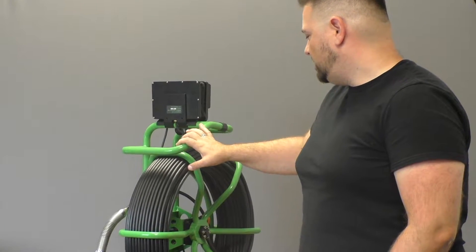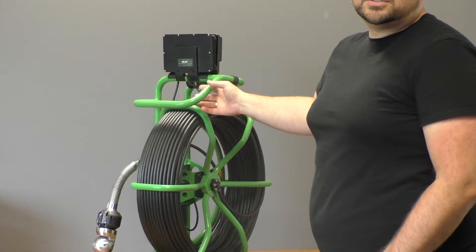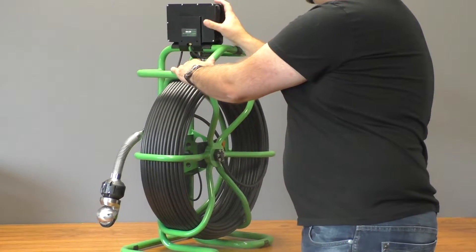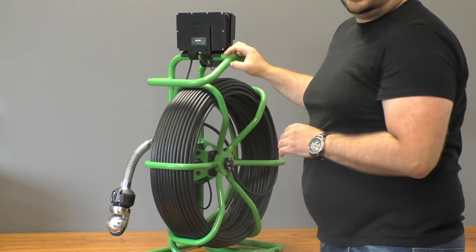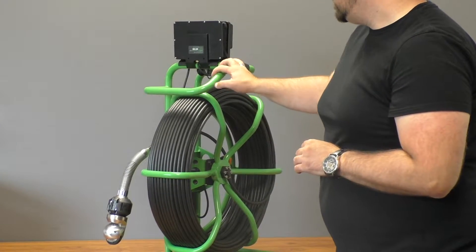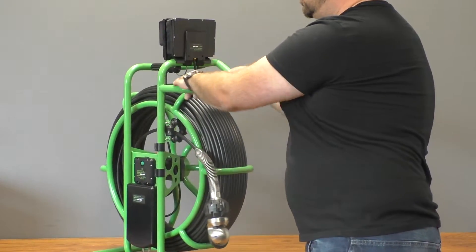When you get the unit, you're going to notice that the monitor is going to be on the side, along with some of the cables, so you're going to want to adjust that and move it around. It'll actually just kind of pop off of the coated finish for the reel, so easy enough to move, but just be careful when you receive it that nothing's moved during shipping.